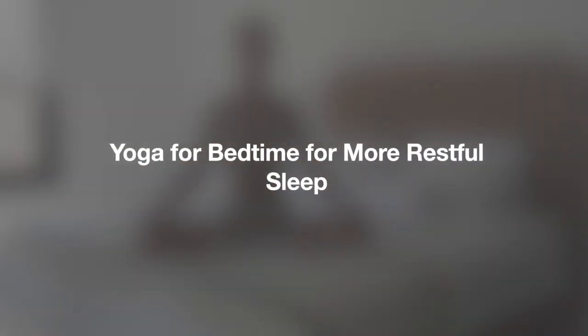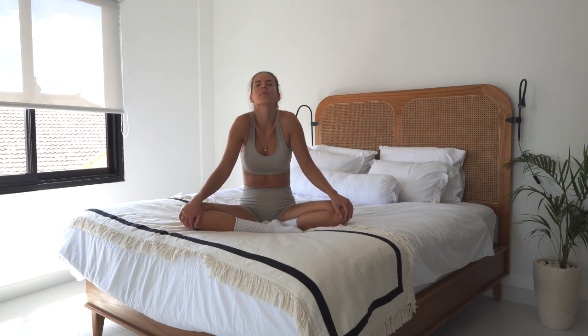Hello everyone and welcome to the bedtime yoga. Find a nice seated position and start by rolling your shoulders up to your ears and away from your ears. Now change your direction.